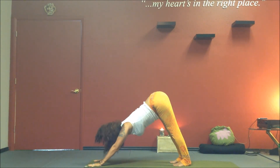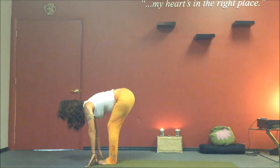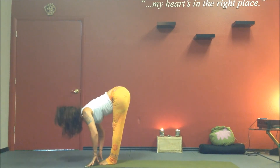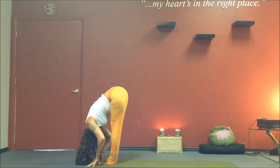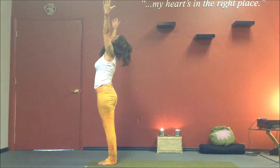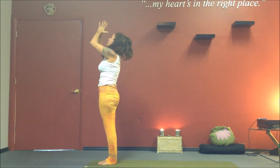Inhale, gaze forward — gaze at the space between your hands. Exhale, bend your knees. Inhale, step or jump your feet between your hands. Come into Ardha Uttanasana, flat back. Then exhale into forward fold. Inhale, root to rise — come up nice and slow with a flat back. Exhale, draw the hands into prayer.